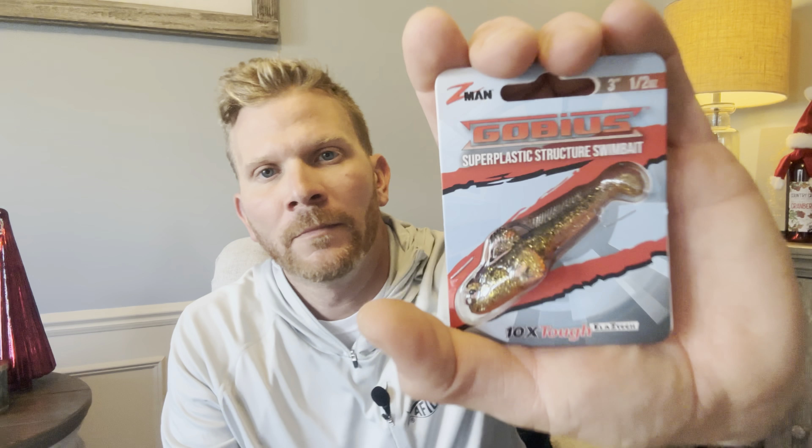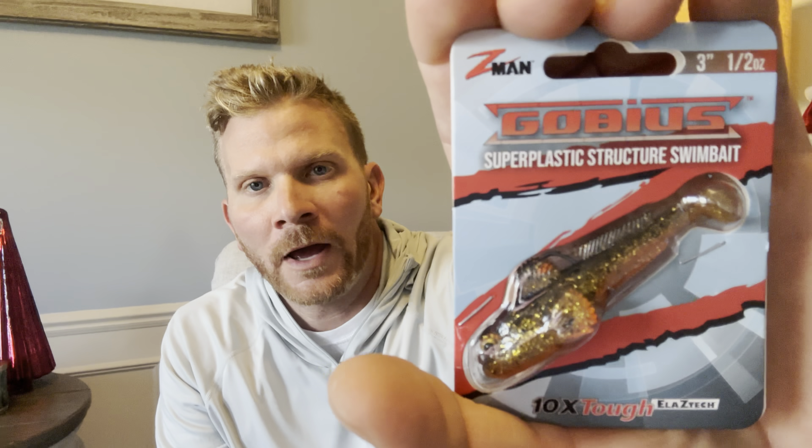Let's talk about where you can get them — you can pick these up at Omnia, omnia.com. I'll leave a link in the description. If you're a Dark Sleeper freak like I am, you're going to want to get your hands on these before they become hard to find, because once people start catching fish on them they get difficult to find.